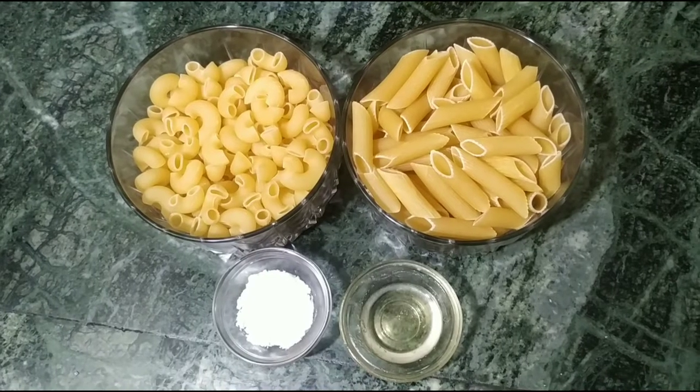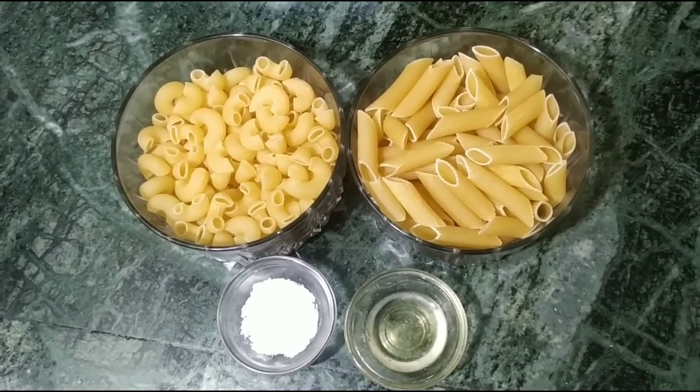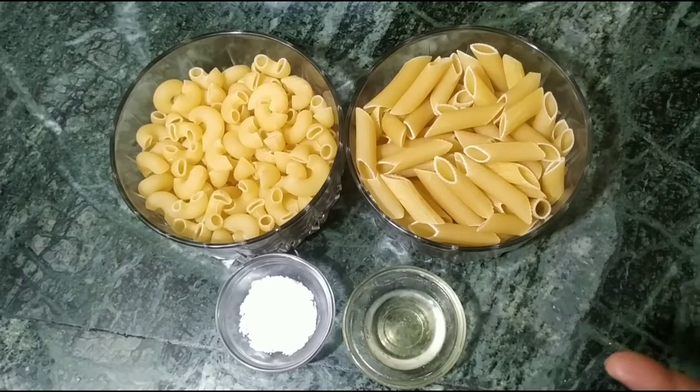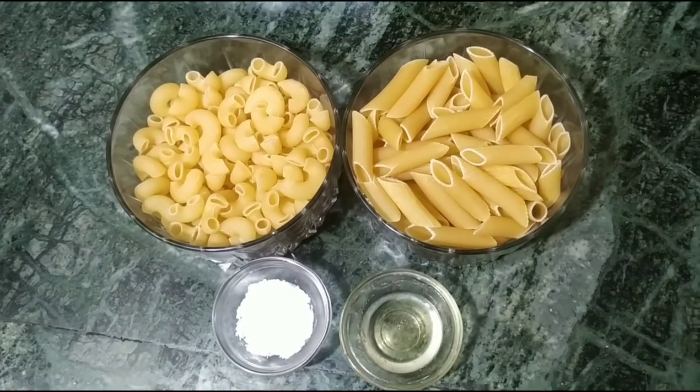To make red pasta, I have two types of pasta — one and the other one. I always mix both of them.